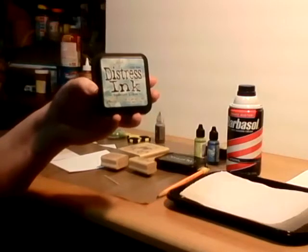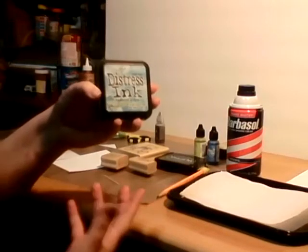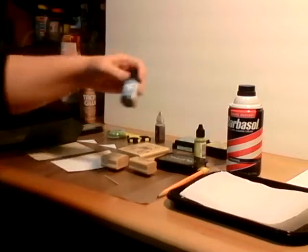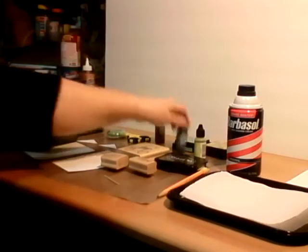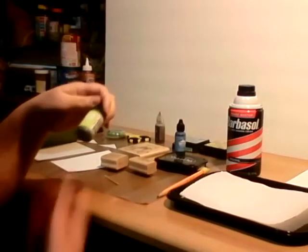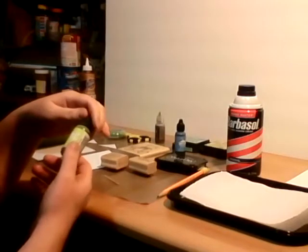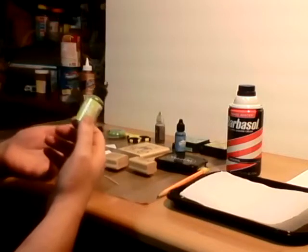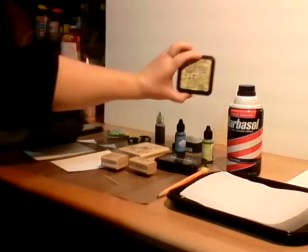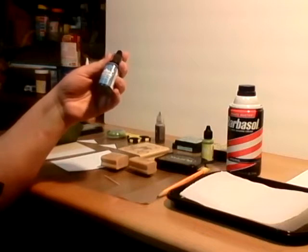Or you could use just regular colored ink pads. The colors I chose today are blue and green. For those of you who are specific about products, I'm using Tim Holtz Adirondack Brights alcohol ink — the green is Citrus, and I'm also using Peeled Paint. For the blue I'm using Sailboat Blue.